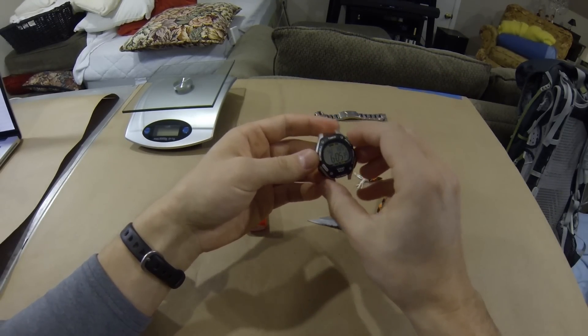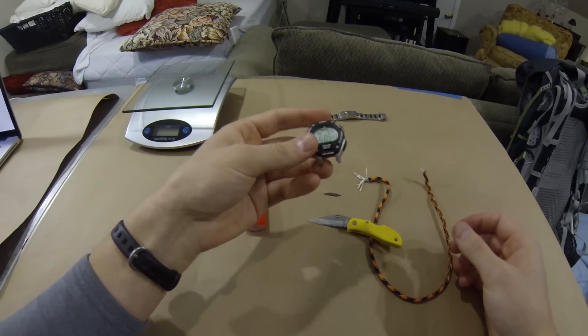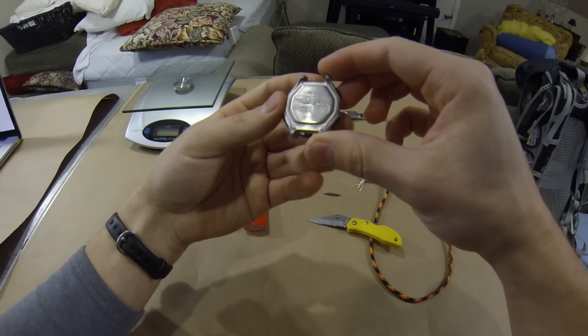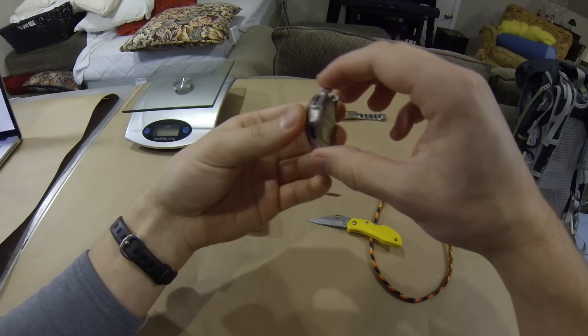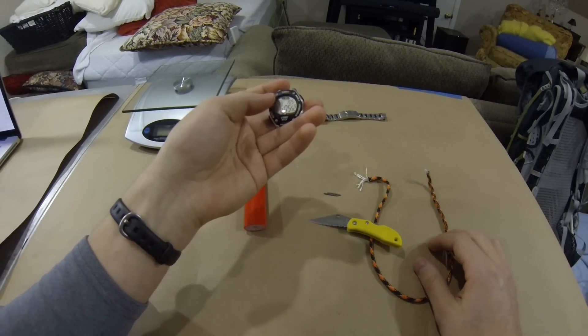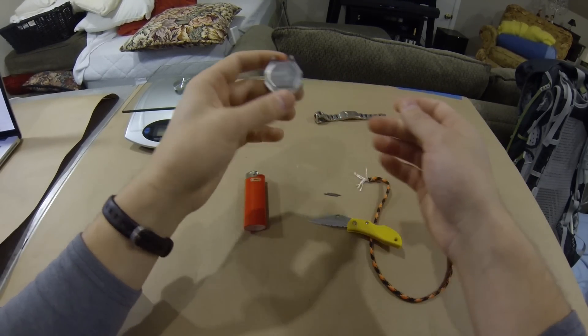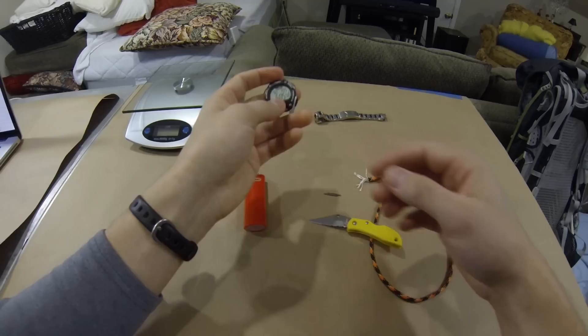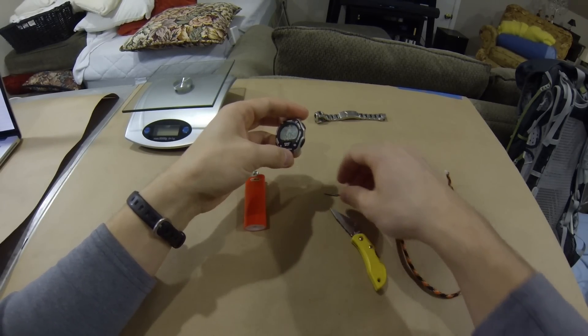You'll be left with just the watch face — a really lightweight watch. This is a great watch if anyone is looking for one. It's a Timex Ironman Triathlon. It's got timers, alarms, the date, the time, and it's waterproof — 100 meters, I think. It's a pretty good deal and it's normally around 30 bucks.